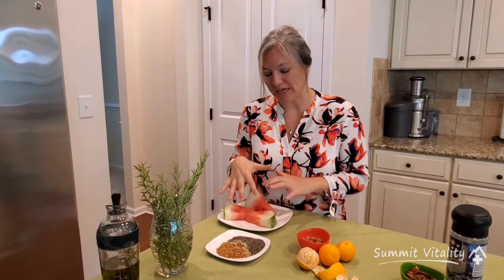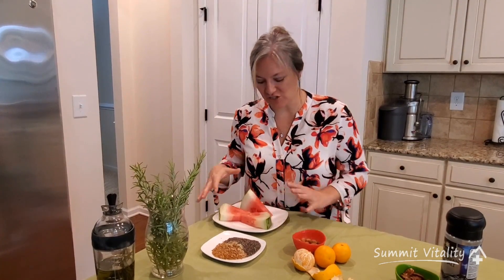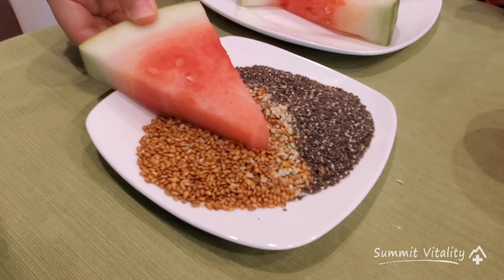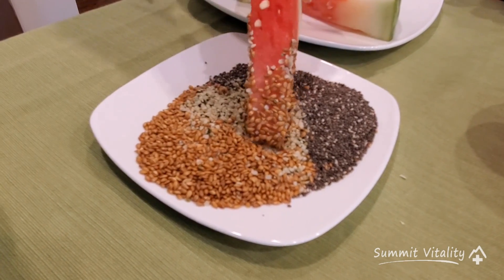And finally, notice I'm only having three slices of watermelon, not an entire watermelon. So if you're worried about sugar intake, this should not spike your blood sugar. What I do is take the watermelon and dip it into the nuts and seeds, like so.